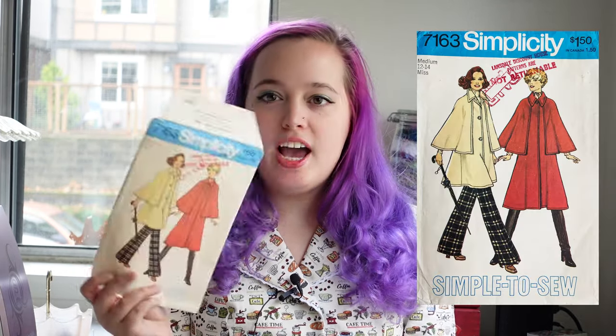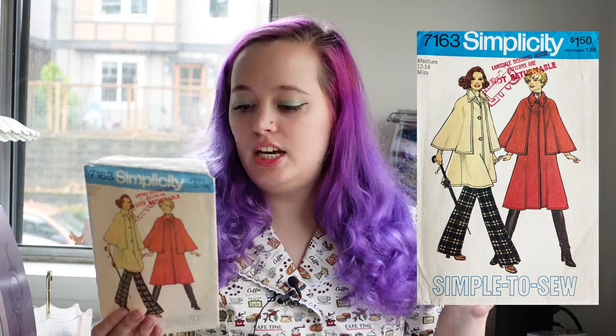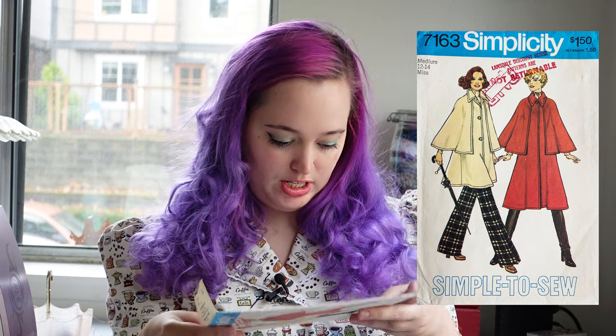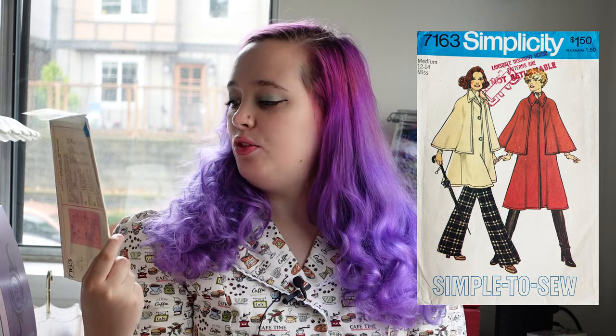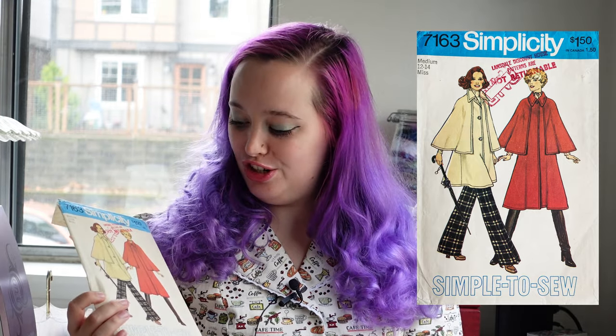Hello and welcome to my channel Hailey Marie Vintage. Today I'm very excited — I have another coat. I haven't done a coat in almost a year, so I'm going to be working with this pattern here, which is Simplicity 7163. I like this coat because it feels kind of like a coat-cape mix. It is from 1975. I'm pretty excited for it.